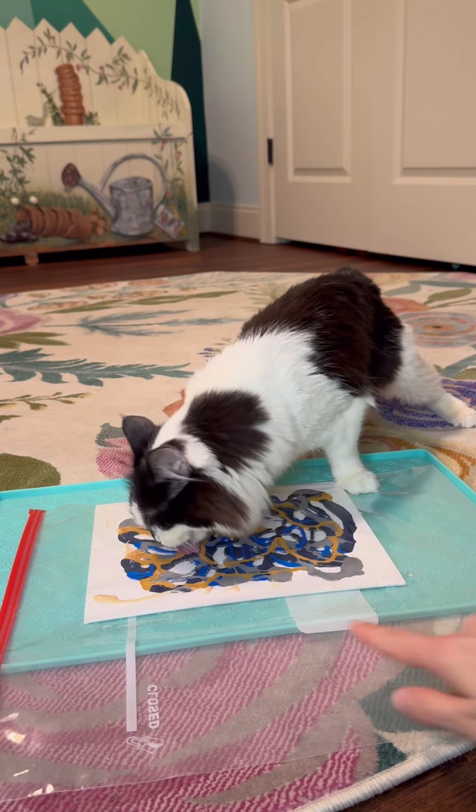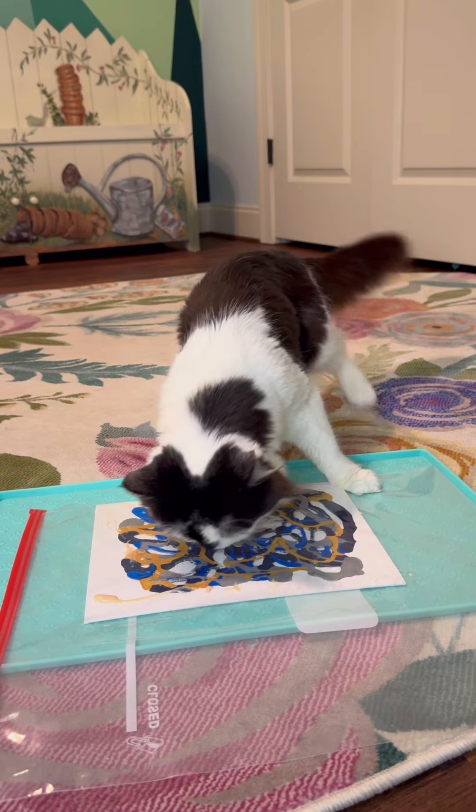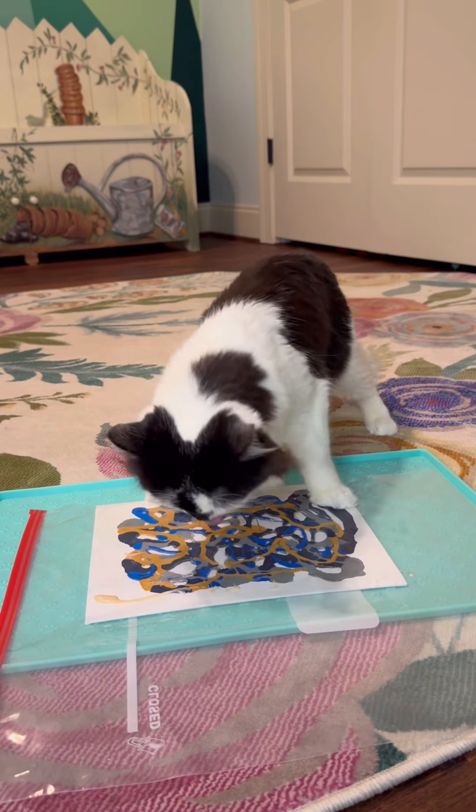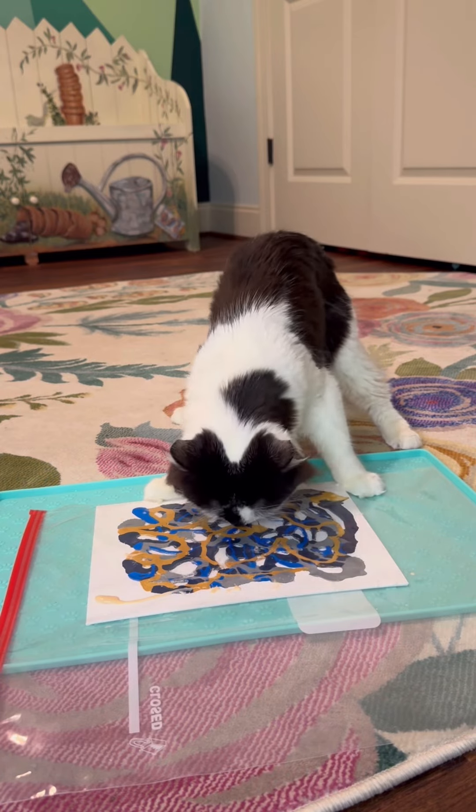I always try to put some treat along the top to encourage Phoebe to step onto the canvas, because I love it when she does that. And she's doing it — she did a little paw flicker, got a little paw on that back corner.